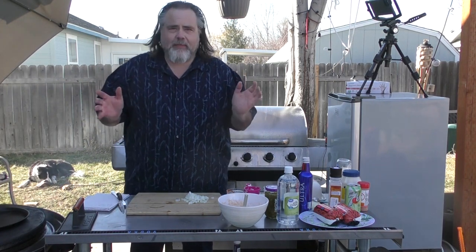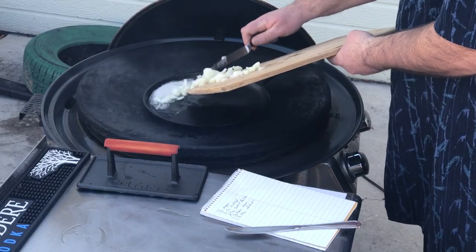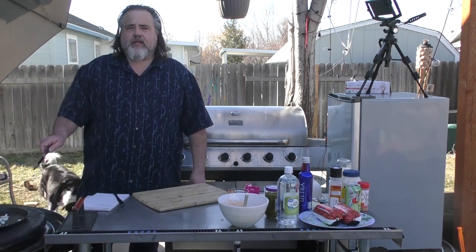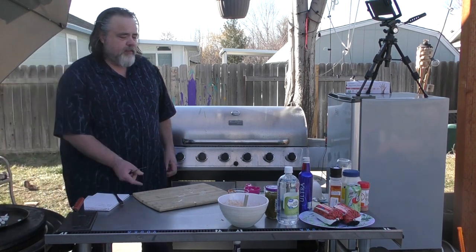I've already chopped up some onions for our animal style — everybody knows how to do that. I'm just going to put it in here and let the onions really cook down before we start making the burger.